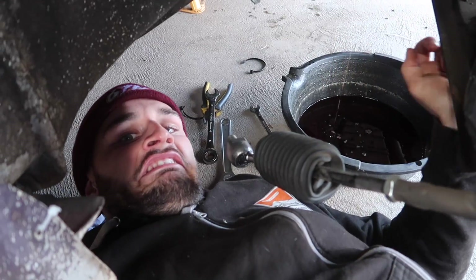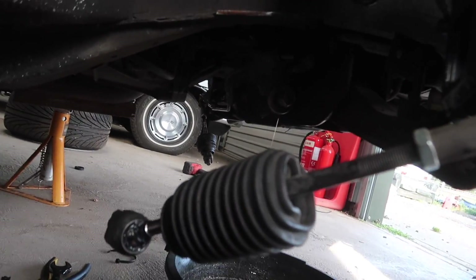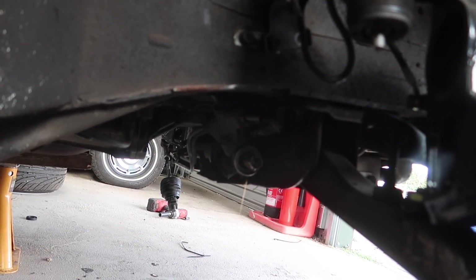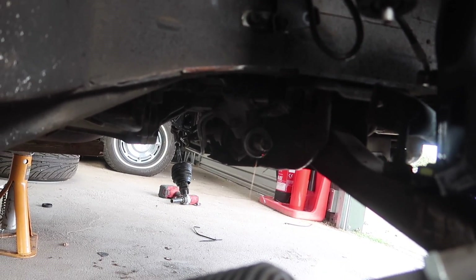How are you getting on down there? So you're draining the old rack yeah? Yeah, I've just got to try and whip these two lines off. I've only got one more line to get off and it can pretty much come out.